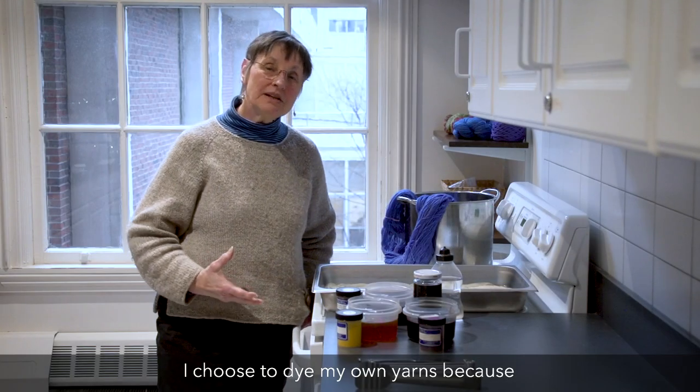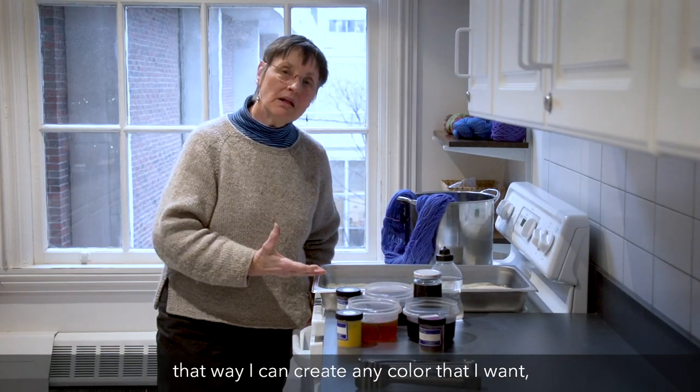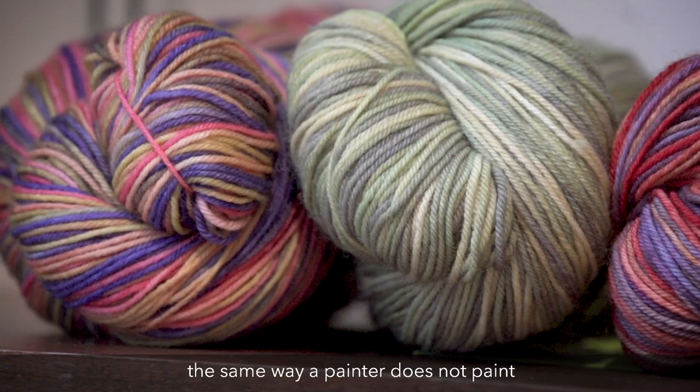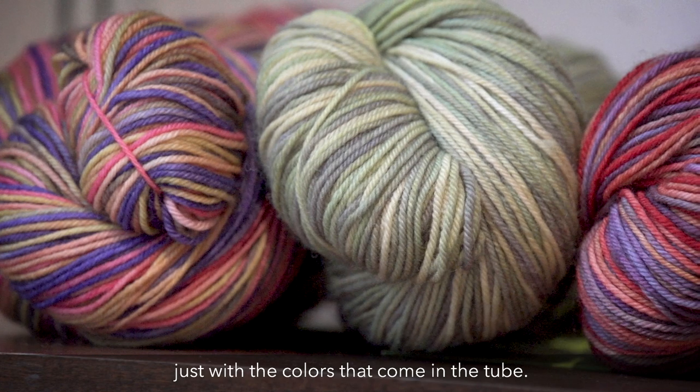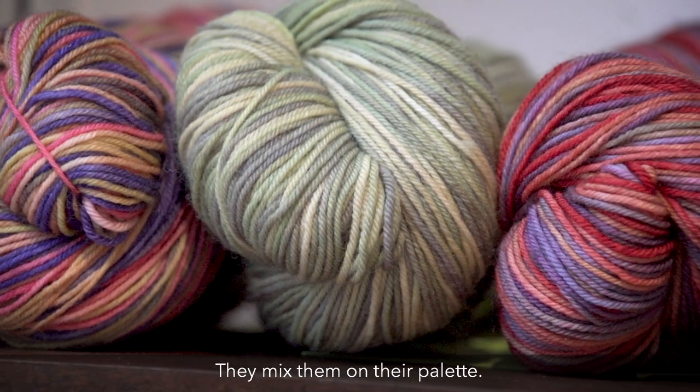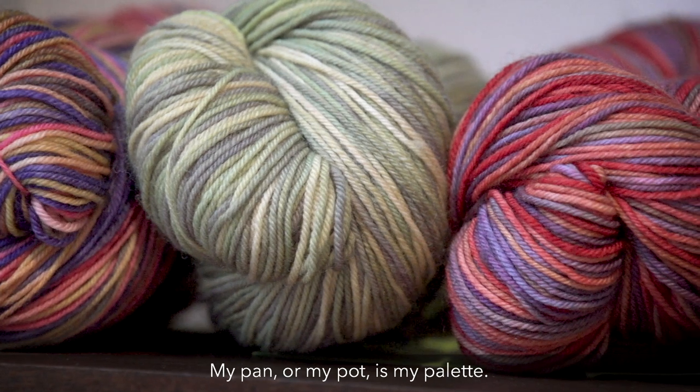I choose to dye my own yarns because that way I can create any color that I want — anything that is in my imagination. The same way a painter does not paint just with the colors that come in the tube but mixes them on their palette, my pan or my pot is my palette.